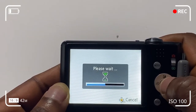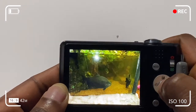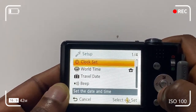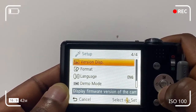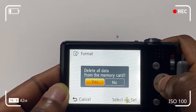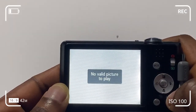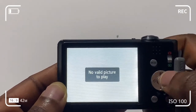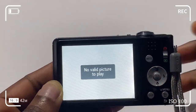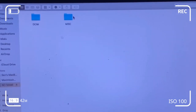One way to reformat is to access the menu button and scroll down to the format section. So: menu button, setup, scroll down to format, and click on that. It will ask 'do you want to delete all the data?' — select Yes. That starts erasing all of the data, and it then says 'no valid picture to play,' which means you've gotten rid of virtually every piece of data on your card. If you click through, you won't find anything in your folders.